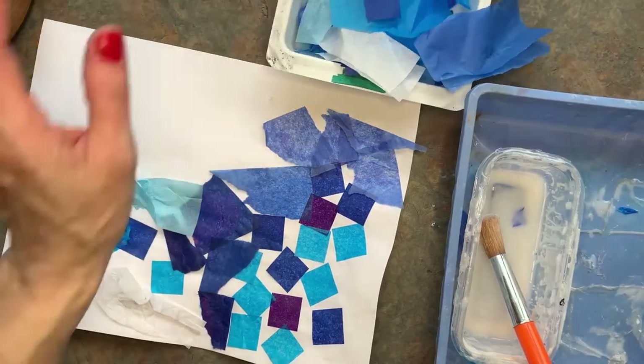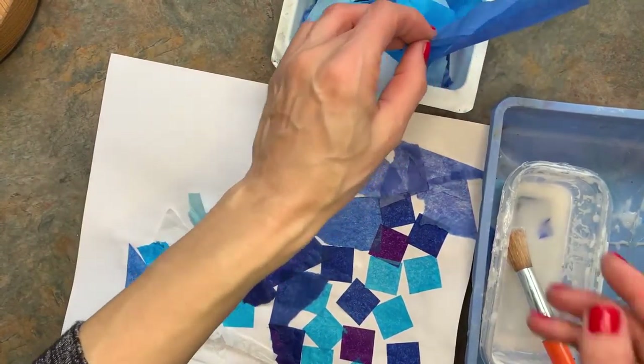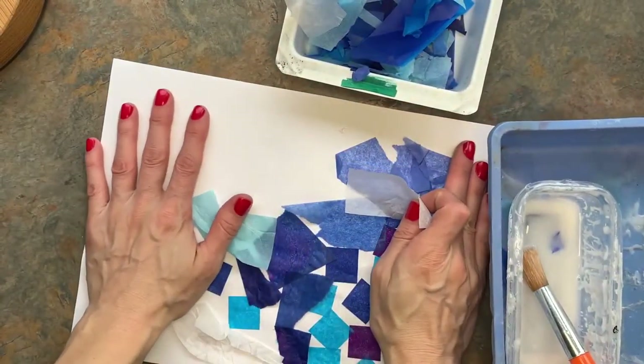Today we are going to be making a collage. A collage is a fancy art word for ripping paper and gluing it down to another paper.